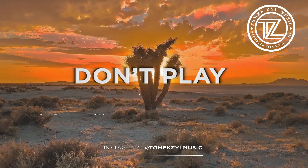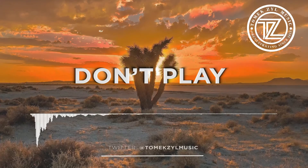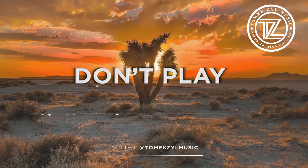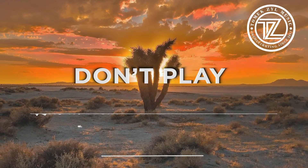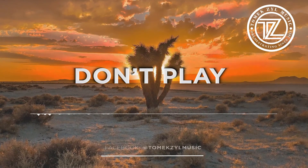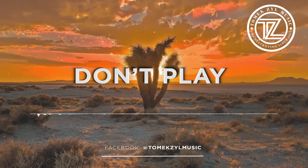Mmm, Tomek. I like how that sounds. Tomek is in music. Tomek is in music.